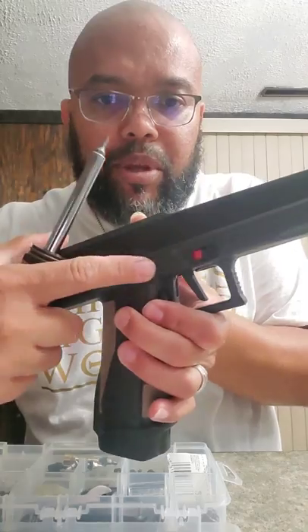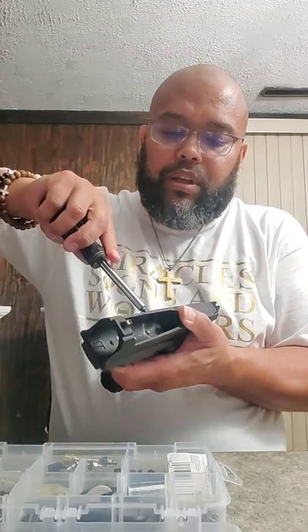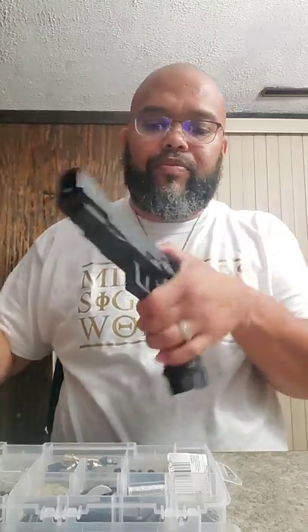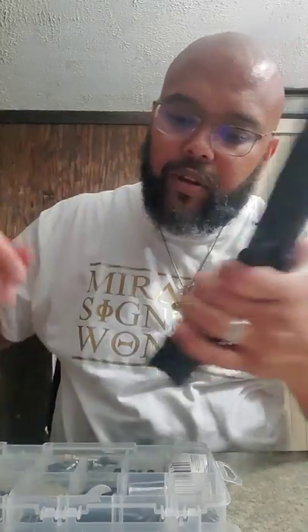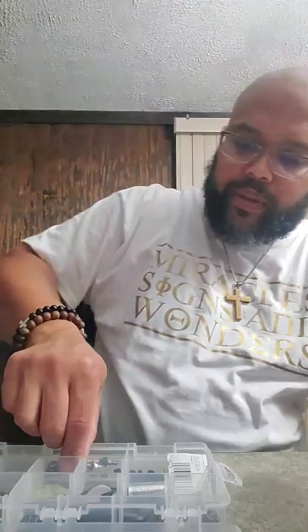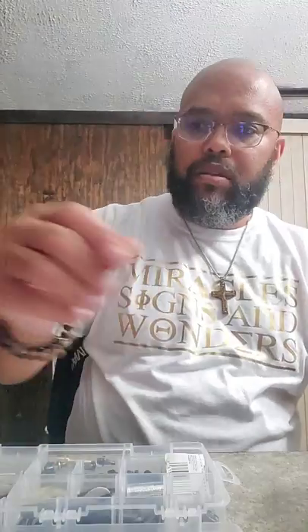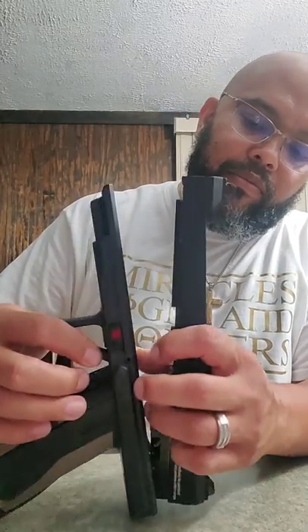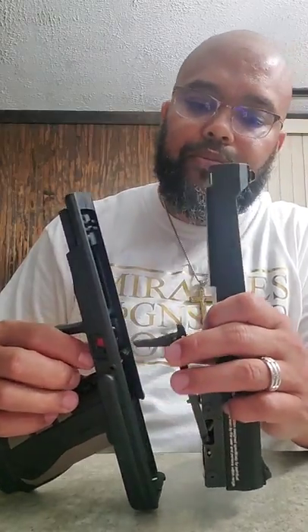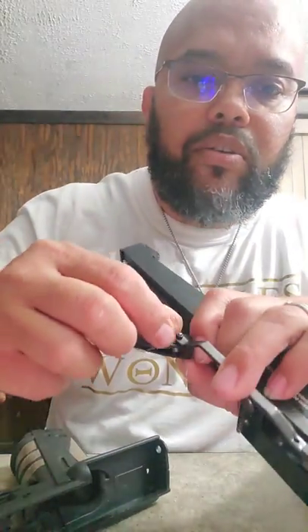You can see that pin right there — simply push that through. There's the pin. Now your FSC is ready to disassemble. Feed that trigger through. Take your O-ring just like the FSC, and set that aside.